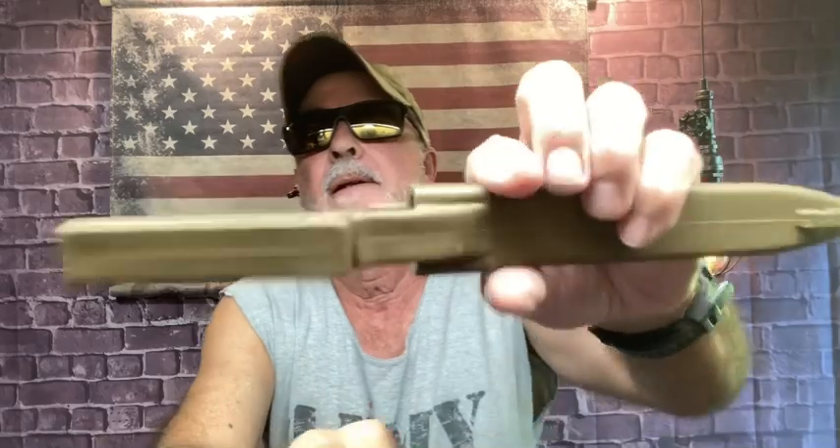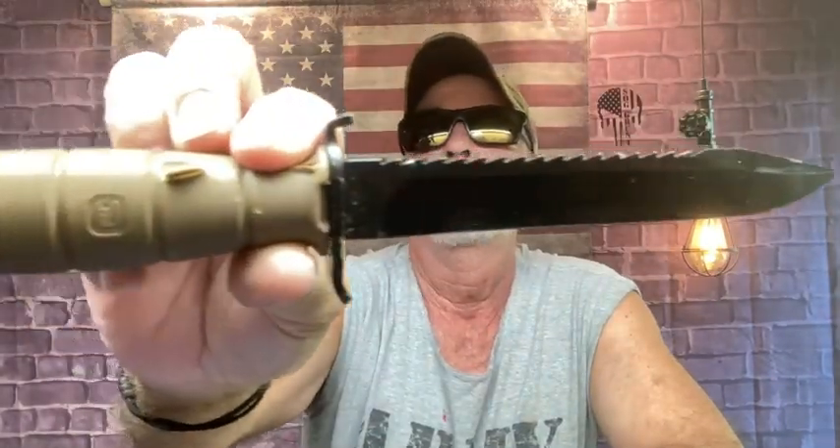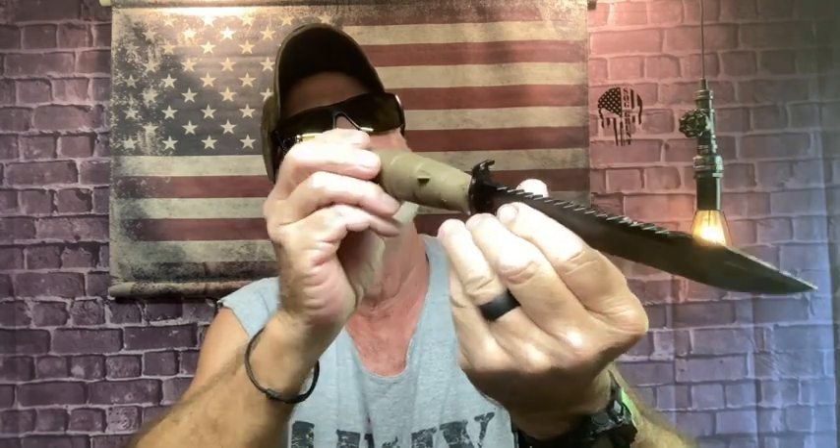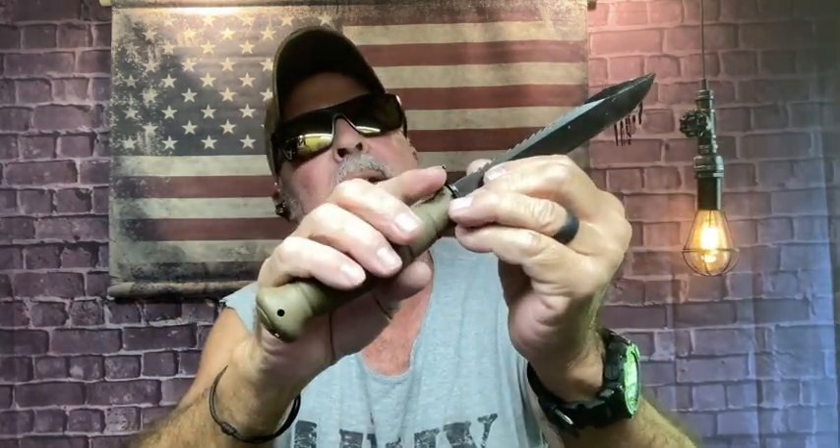I have to show this — it's the Glock 81 in flat dark earth. I've got a sharp edge on that — that's where it got nicked. I was throwing them and they were just right up against each other and I said that one nicked. The Glock 81 — I highly recommend it.